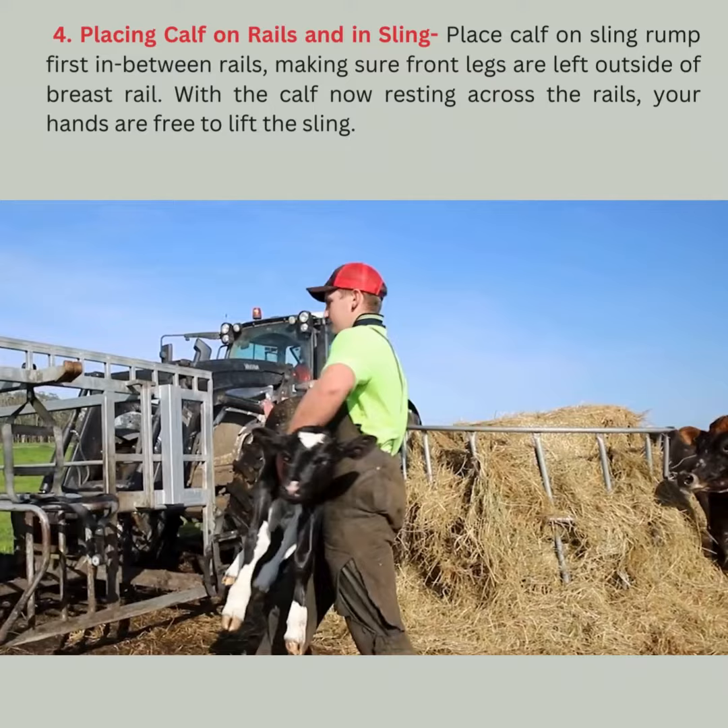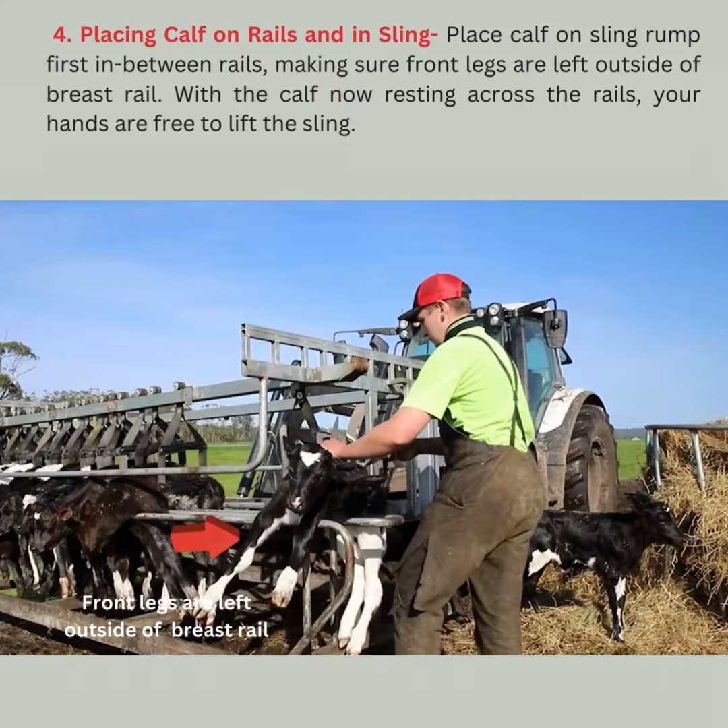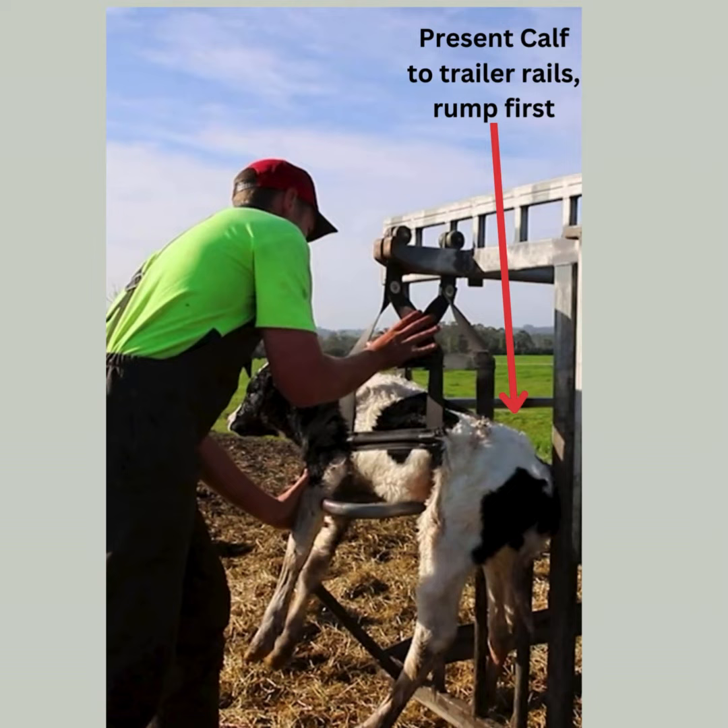Placing calf on rails and in sling. Place the calf on the sling rump first in between the rails, making sure the front legs are left outside of the breast rail. With the calf now resting across the rails, your hands are free to lift the sling.